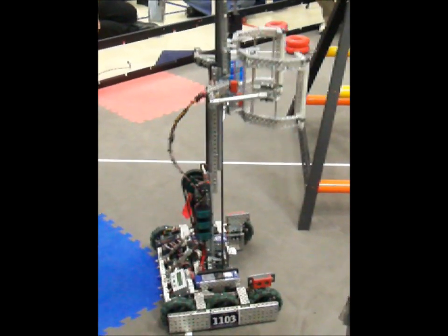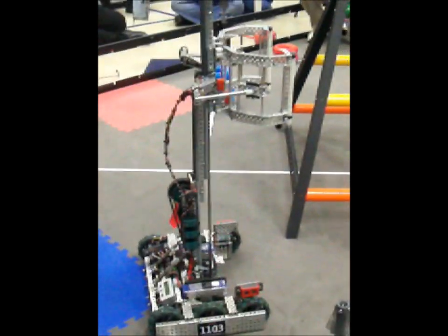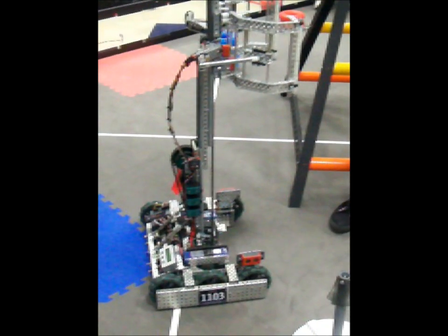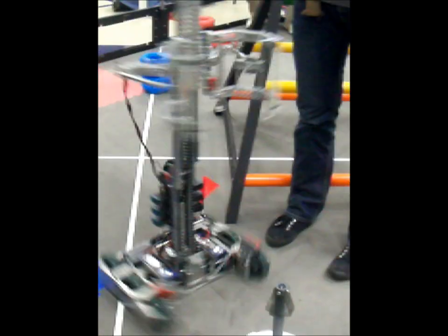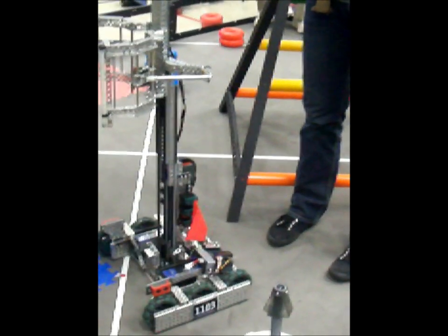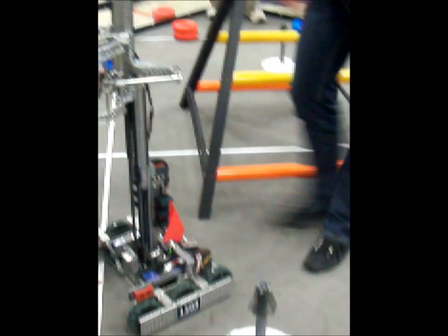It's also very important to keep my center of gravity very low to the ground. When you have something extended this high, I could tip it over right now if I didn't know how to drive it. The more weight you have lower to the ground, the harder it is to tip something over.